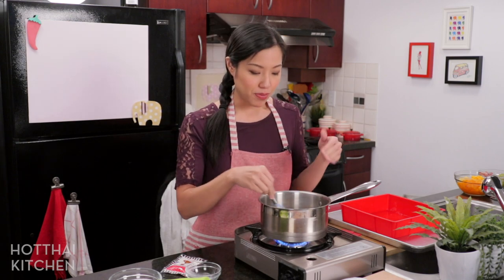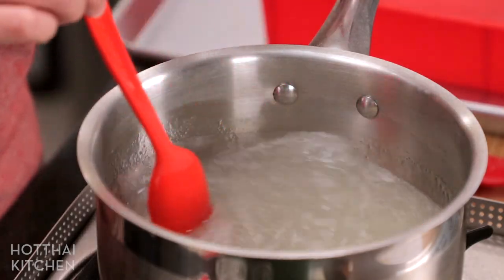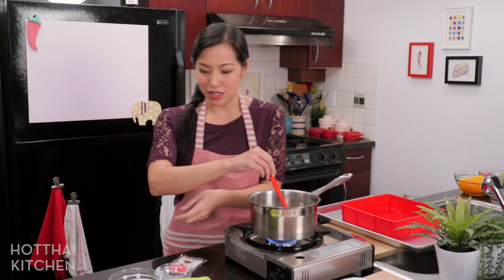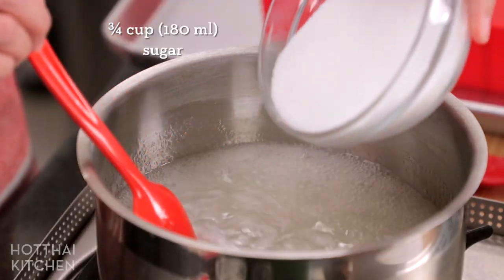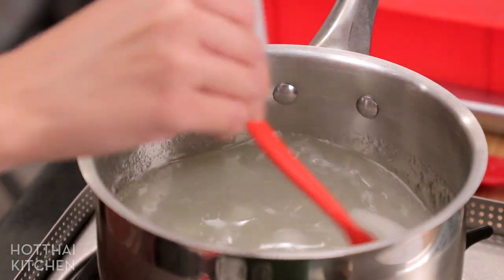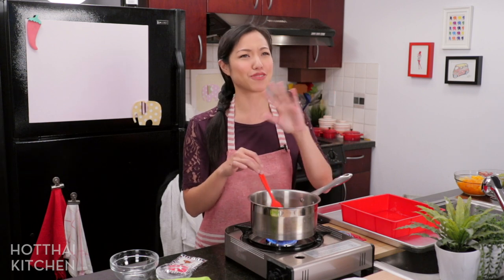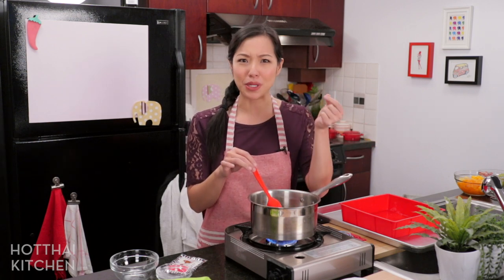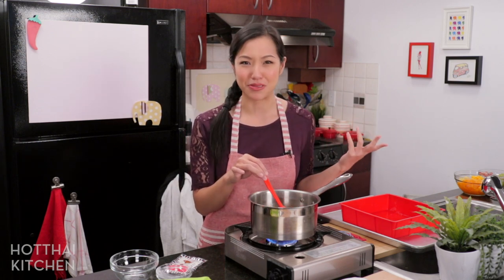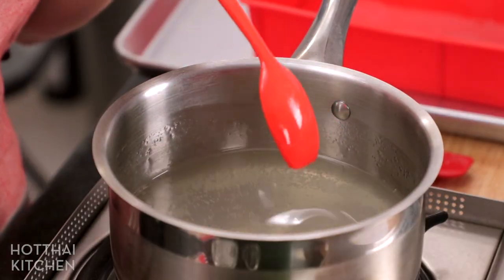Make sure you stir it, otherwise it'll settle to the bottom. It's come to a full boil — be careful, it can boil over pretty quickly — and it's completely dissolved. I'm now going to add some sugar. You can add more or less than me; adjust it to your taste. When I was little we used to make this only from a pre-mixed package, and for a long time I thought that was the only way, until as a grown-up I realized that package doesn't really save much time because it's super easy to make.